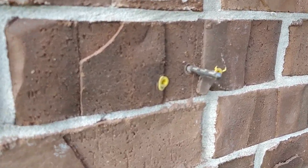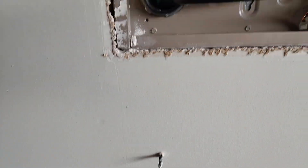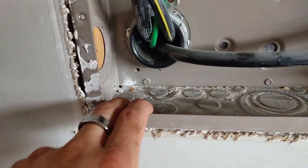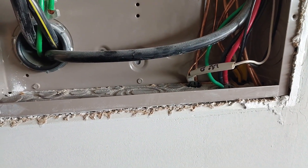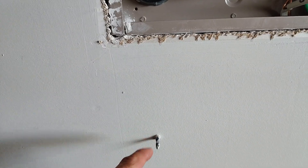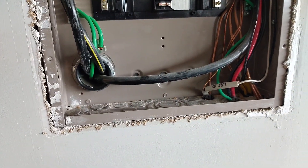All right, so we've got our drill bit in there. Let's see how it looks on the other side. Perfect — that's exactly what we wanted to see. Coming out pretty much straight below the panel on the left side. So we'll knock out one of these knockouts here. Got a little opening for a box here so that we can put a blank plate on it.